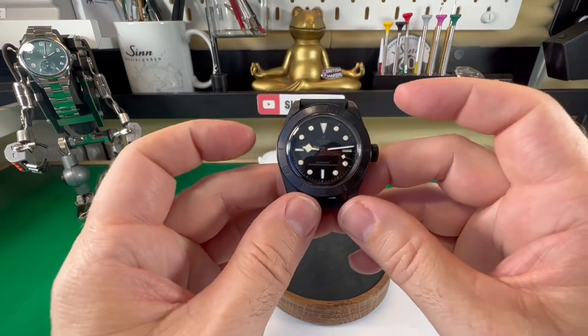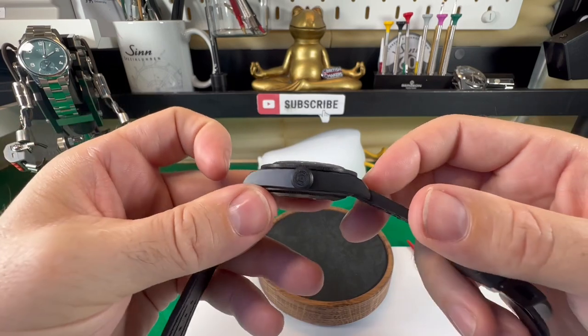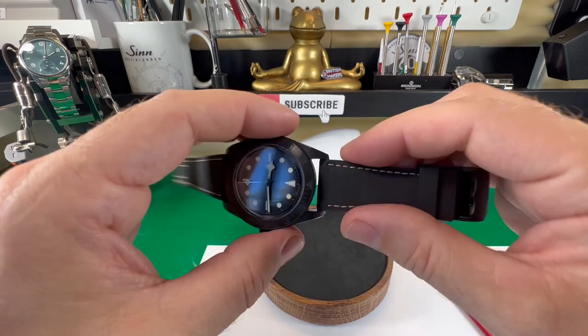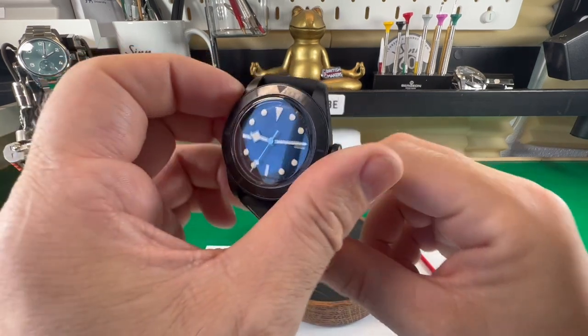Let's talk sizes. This watch, as the name would suggest, is 41 millimeters. It is 14.5 millimeters thick. The lug to lug is 49.8mm, coming on for 50mm, and the strap size is 22mm on this watch.